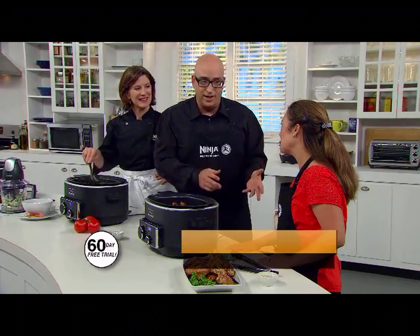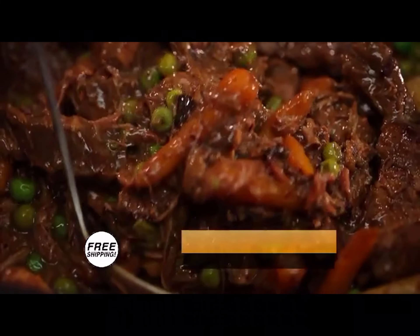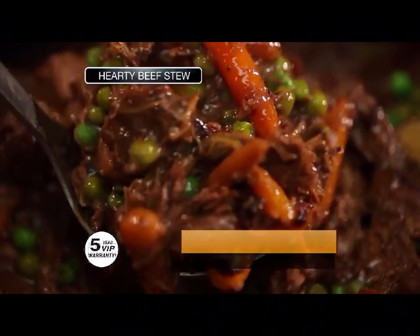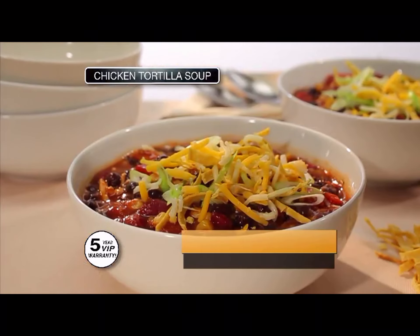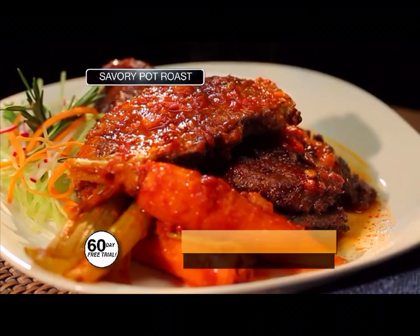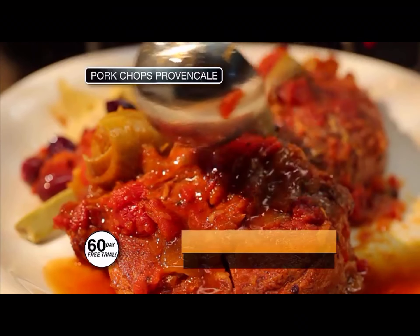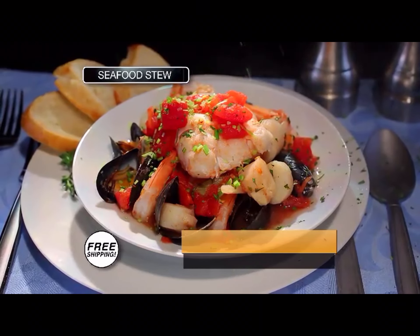It is so much more than a slow cooker. With serious slow cooking, your favorite recipes will have more flavor than ever. Look at our beef stew, pork sliders, chicken tortilla soup, Korean chicken wings, turkey chili, savory pot roast, pork chops Provençal, sweet potato and lentil soup, and seafood stew — all made with Ninja Serious Slow Cooking.